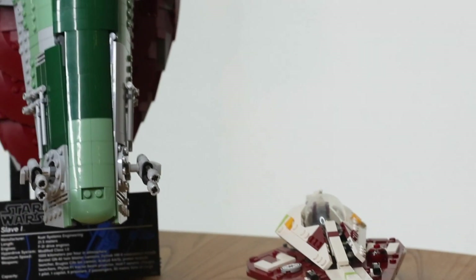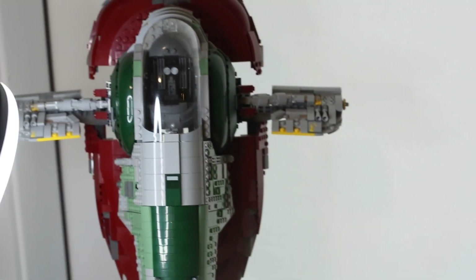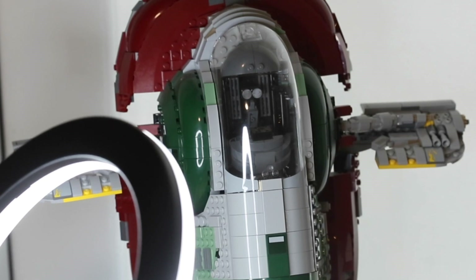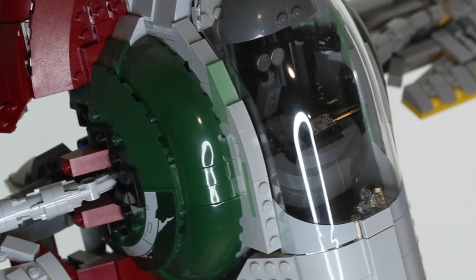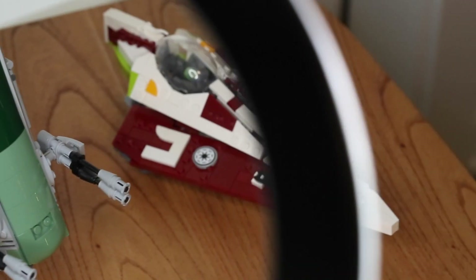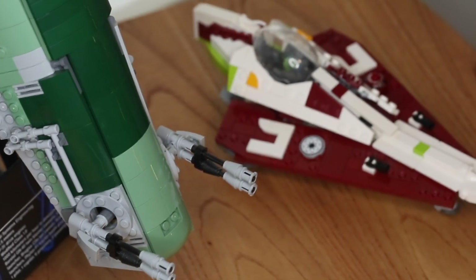What kind of review would this be if we didn't break out the UCS Slave 1 for a size comparison? The official LEGO Slave 1 is much larger than the starfighter, and it is generally in minifigure scale, so it plays really well with the starfighter. I can't wait to build Jango's Slave 1 — the recolor when they release it — and recreate that asteroid field scene.